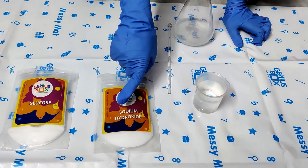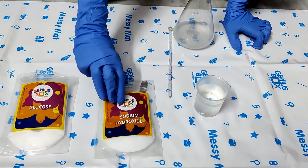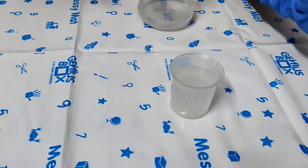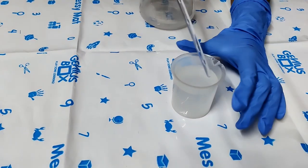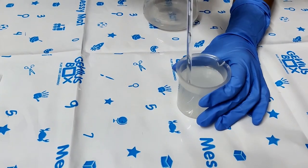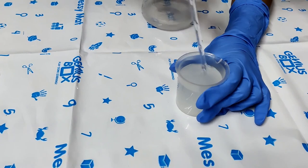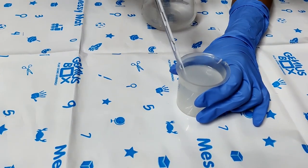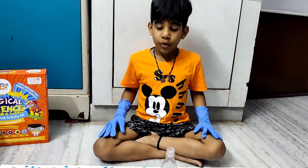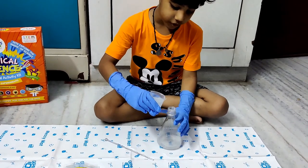Now, hydroxide in the beaker. Let's mix the liquid properly — slowly, I'll do that. Then let's put sodium hydroxide in the flask. I'll put it slowly.